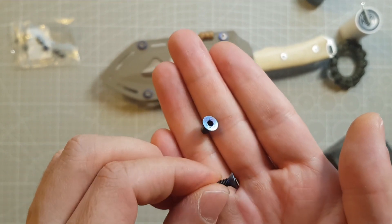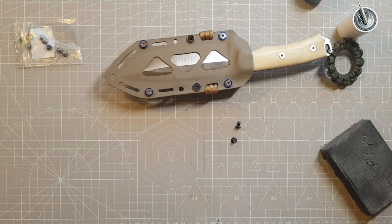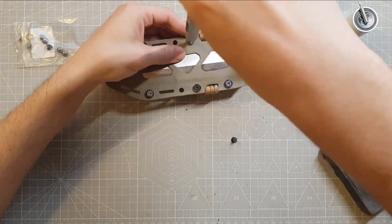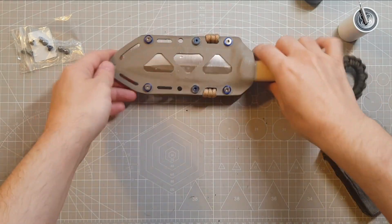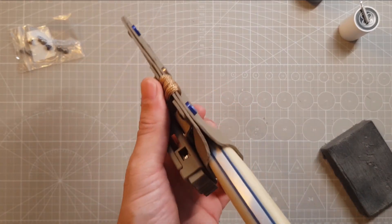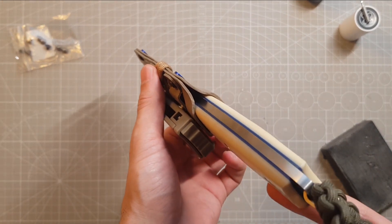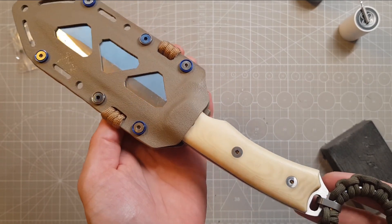I'm pretty happy with how they turned out. I like how the look of the blue liner of the knife handle and the blue accents of the kydex sheath fit together.